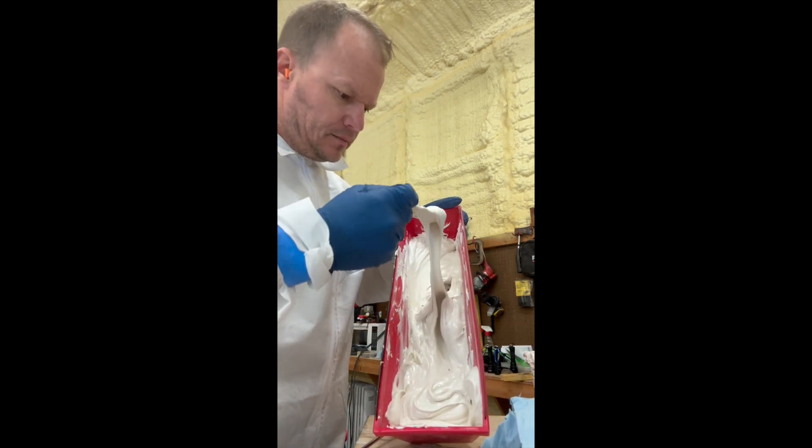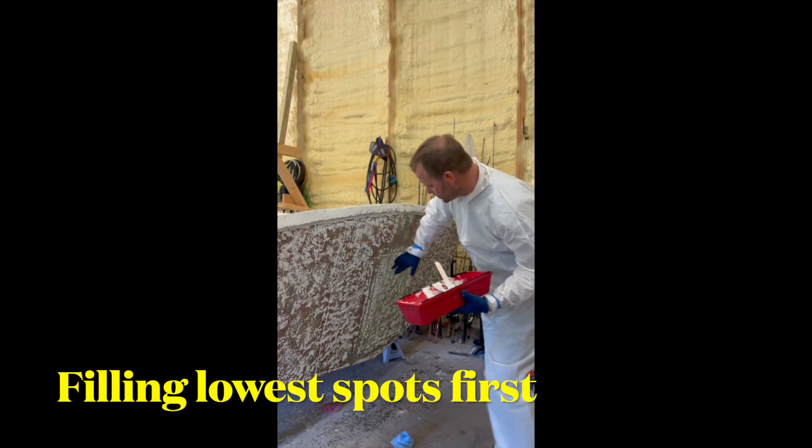That's how creamy it is. We've got some low spots right here to fill in.